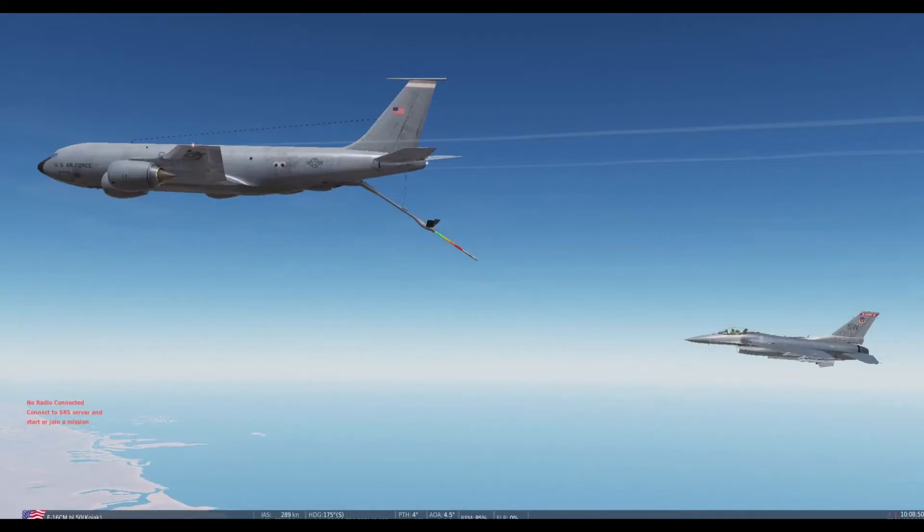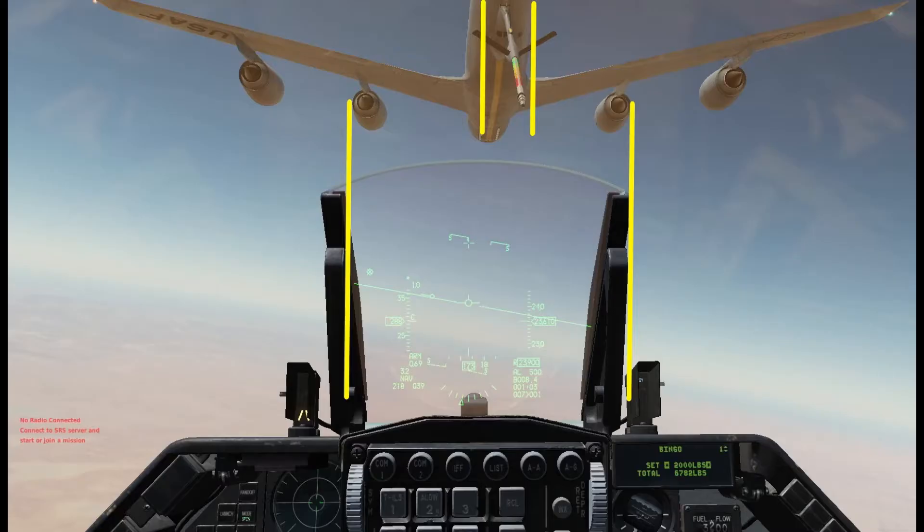Pre-contact: By the book, your closure rate is 1 foot per second, so don't be in a rush. Watch your trends and practice your 3Rs. Use your HUD to maintain symmetry with the inboard engines as well as vertical displacement from the tanker.